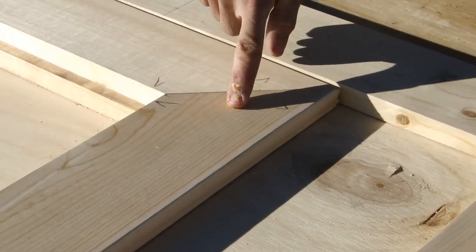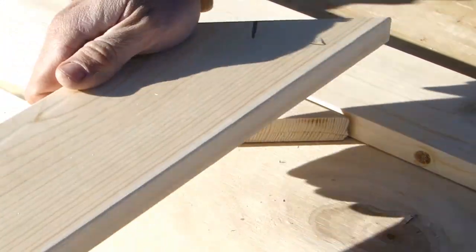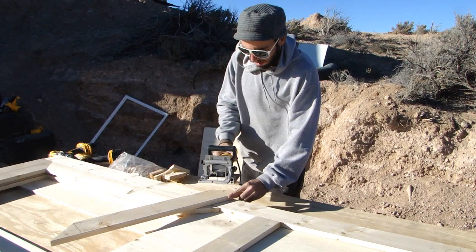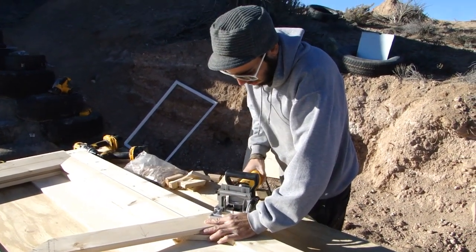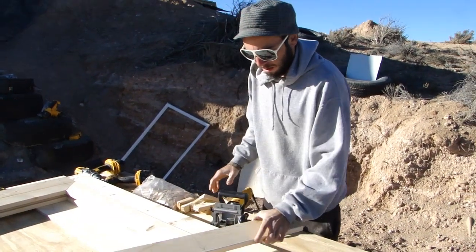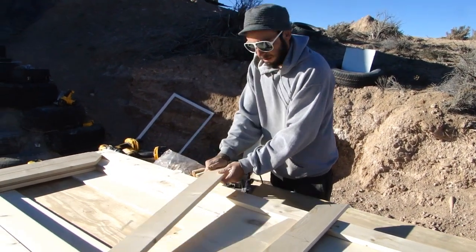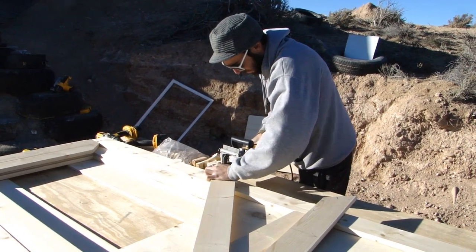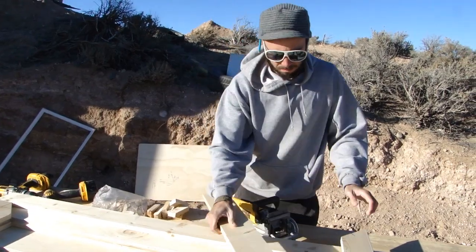This mark here specifies where a biscuit joint is going to be. A biscuit joint helps with the alignment and structural integrity when connecting two pieces of wood that are butting together. We're using a biscuit jointer to cut a thin half-oval cavity into each piece of wood at that mark, and then we're going to use a small biscuit — basically an oval piece of wood — to go into each of those cavities to help join those pieces together.